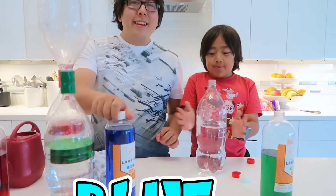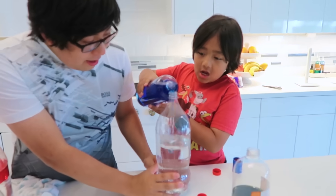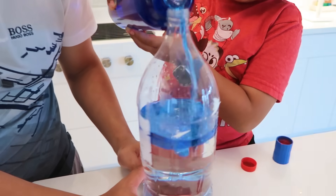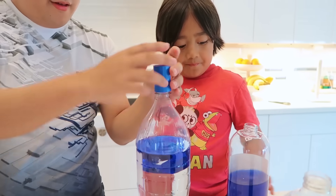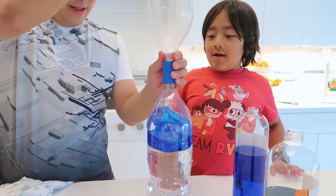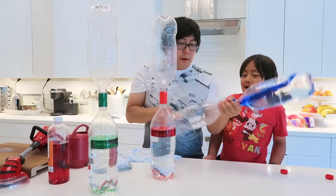Here we go! Steady, steady, steady! Doing good so far! Keep going! I think that's good! Good job! Let's put the blue cap on! And the yellow one! Done! Flip it first!